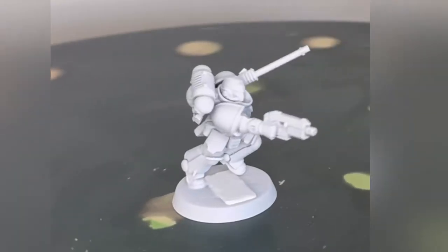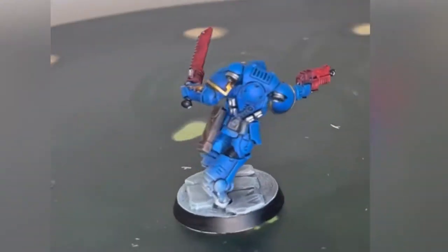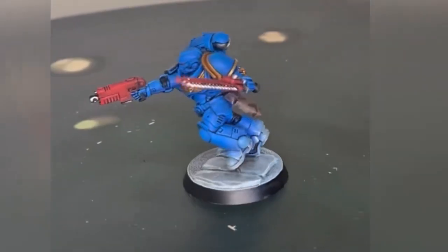Hi, I'm Ash. This is Two Thin Coats. Today we're going to be turning this into this in just half an hour.